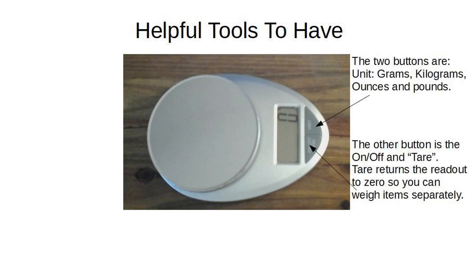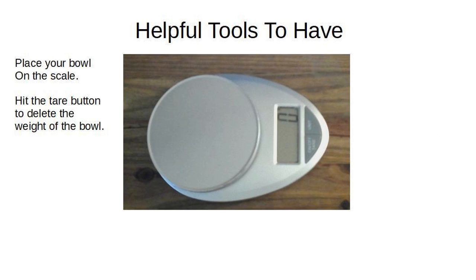The two buttons are: unit — grams, kilograms, ounces, or pounds — and on/off plus tare. The tare button returns the readout to zero so you can weigh items separately. Place your bowl on the scale and hit the tare button to delete the weight of the bowl.